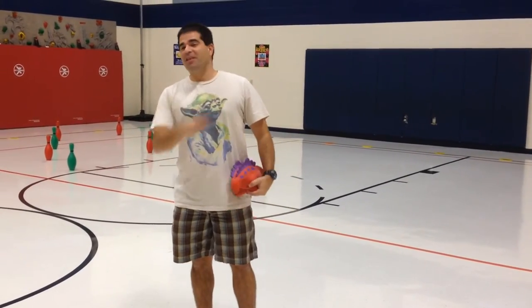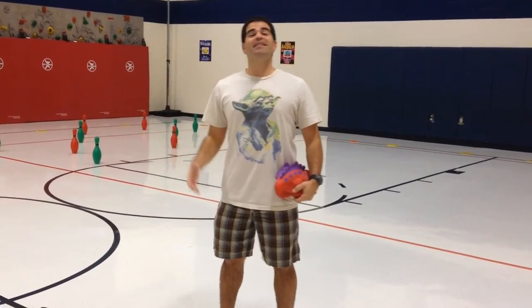Hey, let's get active. I'm Coach Prill. Thank you for tuning in to Teach Phys Ed. This activity is called When Critters Fly.